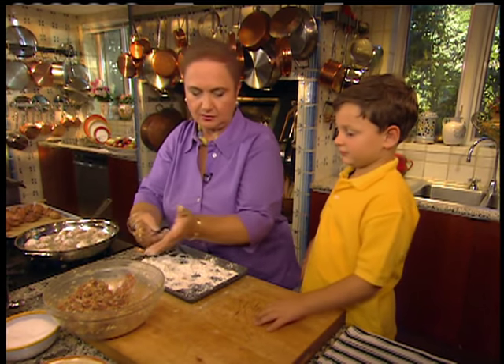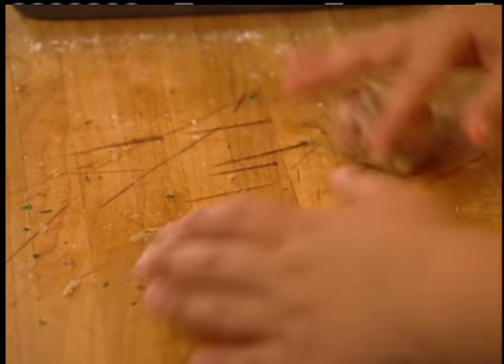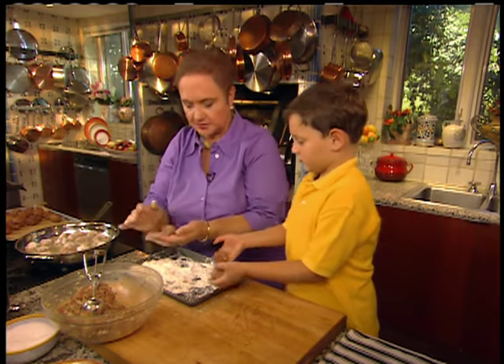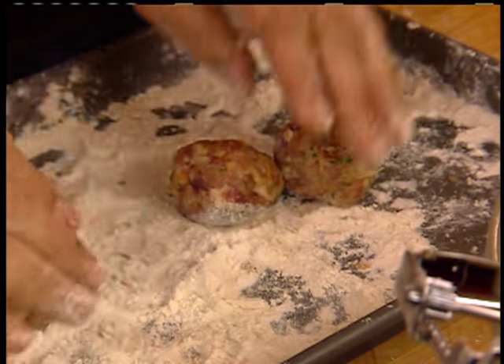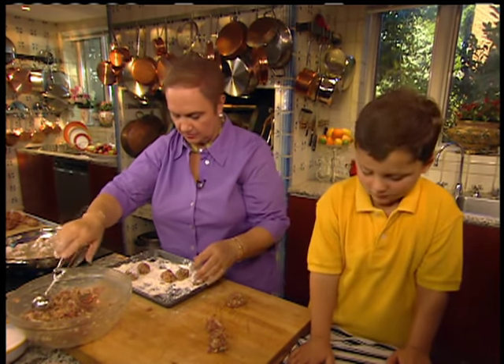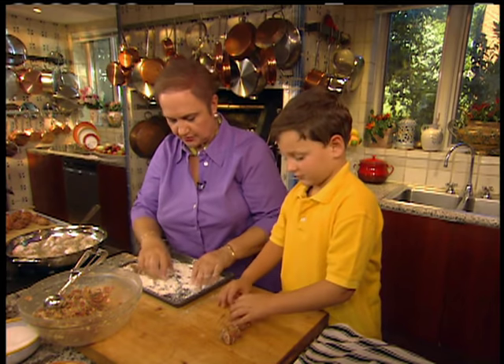Give it a nice roll. I want a nice, even meatball. I'm doing two at the same time — an ice cream scoop gives you a sense of the right size. Good job, Lorenzo! Can you help me? We have to get going. I'm doing two at the same time — two at the same time.